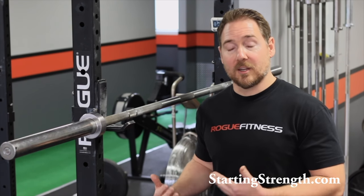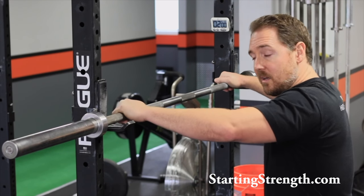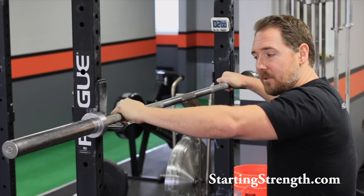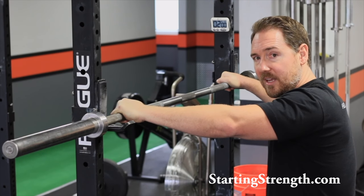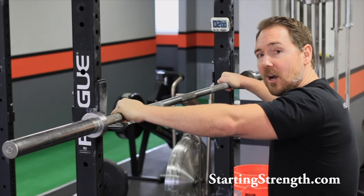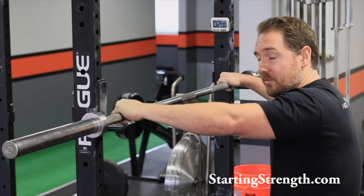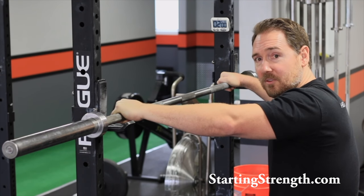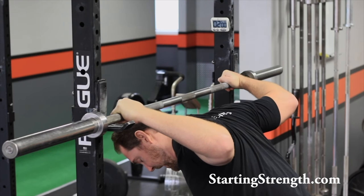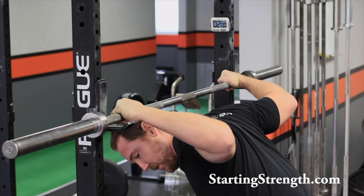I've got a bar set up here and I'm going to instruct my trainee to take a grip that puts the thumbs on that 32-inch mark on the bar. So it's going to be a fairly wide grip, and I'm going to instruct my client to go under the bar as far as they can maintaining perfectly straight wrists. At no point during this exercise are we going to allow the wrists to bend at all — we're going to maintain perfectly straight wrists. If it's early in the morning or if it's one of my clients having this issue, when they go under the bar we may only get to about right here, and that's okay. We're looking for the discomfort or the limit of their flexibility.